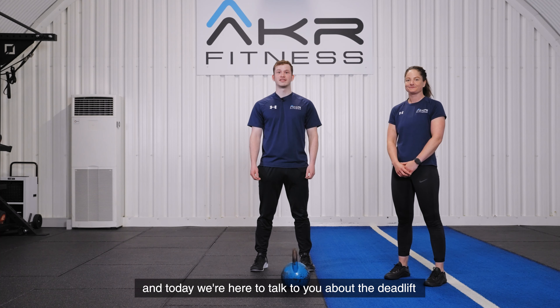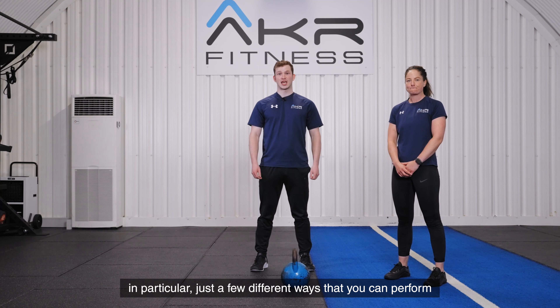Hi, it's Adam and Lindsay from AKR Fitness, and today we're here to talk to you about the deadlift — in particular, just a few different ways that you can perform the exercise.